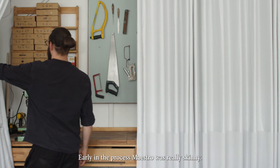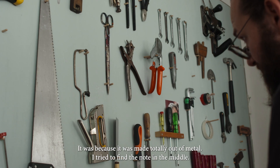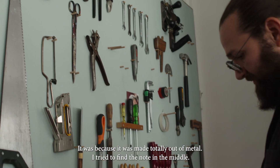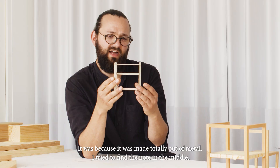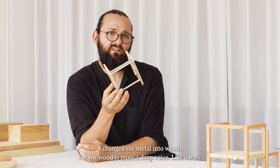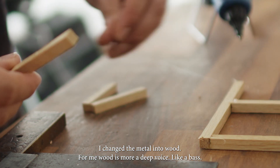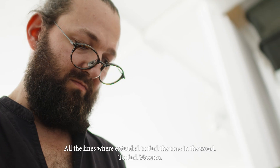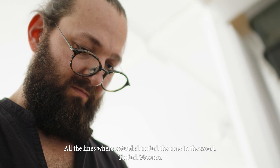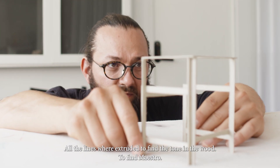Early in the process, Maestro was really skinny. It was because it was made totally out of metal, and I tried to find the note in the middle. But I changed the metal into wood. For me, wood is more like deep — a deeper voice, more like a bass. So all the lines were extruded to find the tone in the wood, to find Maestro.